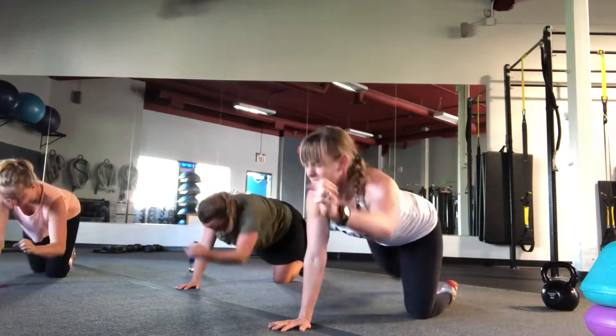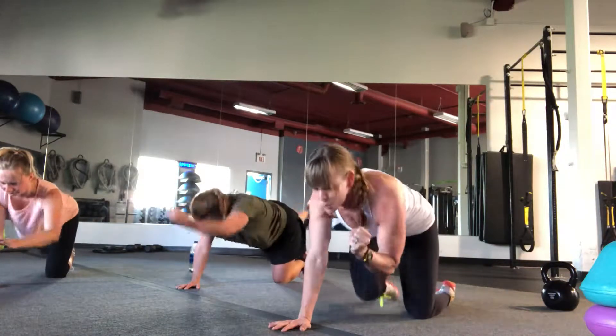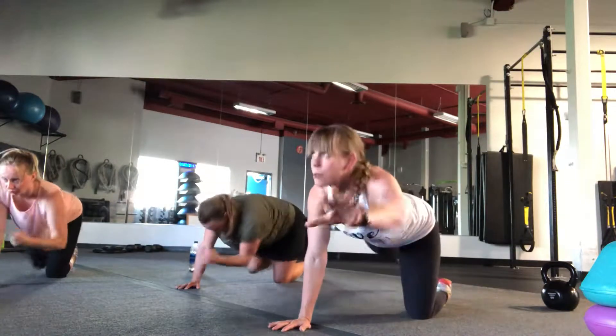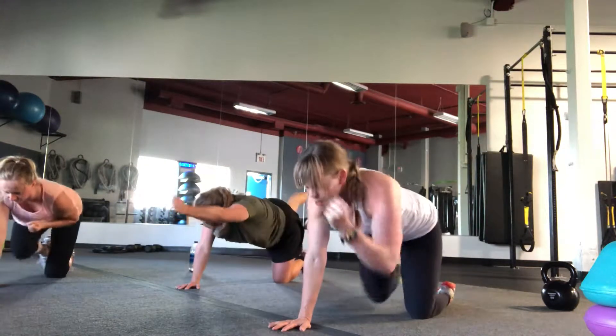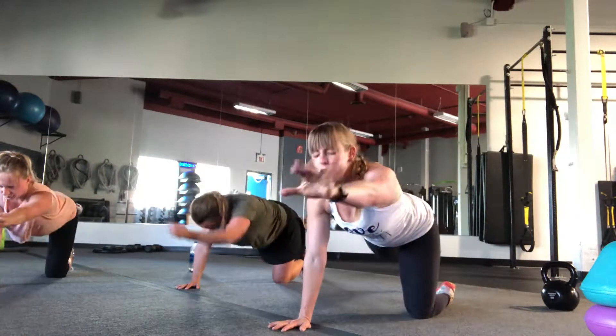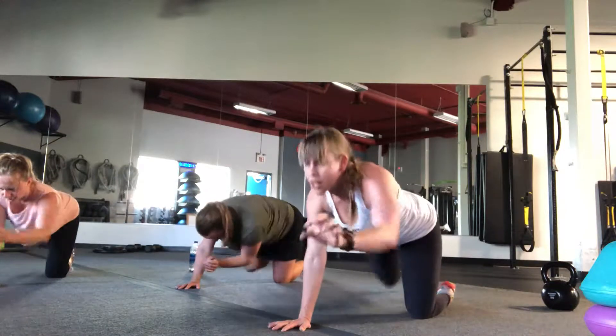You got this. Nice, Val. You feeling it, Val? Yeah. Beautiful. Come on, team, we got this. Over halfway. Use that strong exhale. Eight, seven, you can do it. Six. Five. Four. Come on, come on, come on. Three. Two. And one.